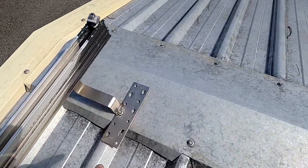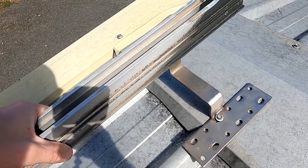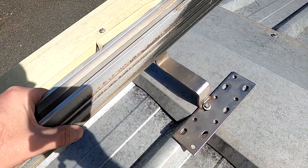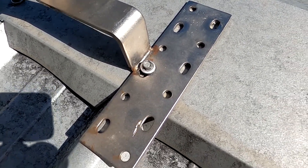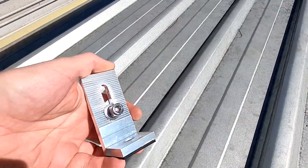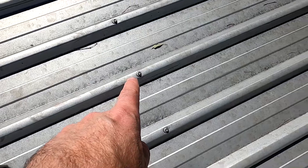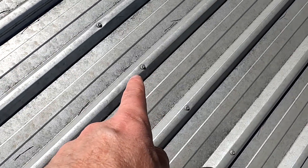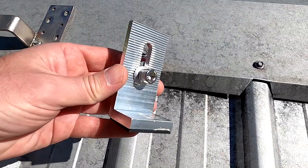These are the concrete tile mounts we have used before and I don't quite like this setup. It's very flimsy, not very stable, and it puts a lot of pressure on the roof and on the bolt. Hence we are going with these new ones. We've got one, two, three, and four at the very end, and using four of them we should be fairly safe.